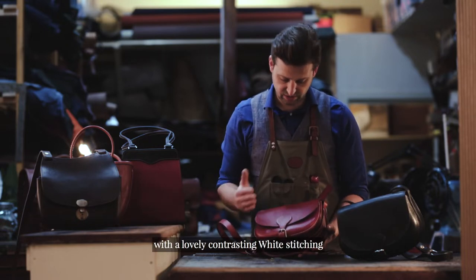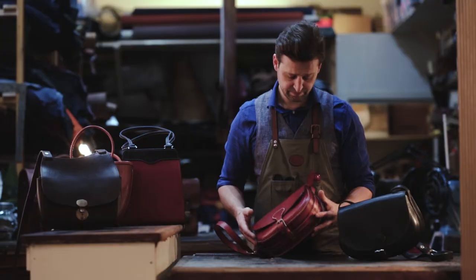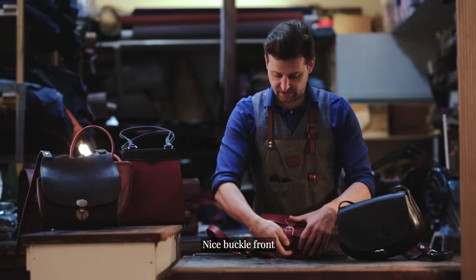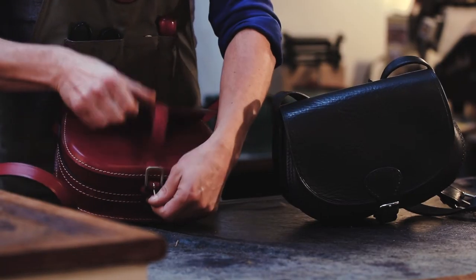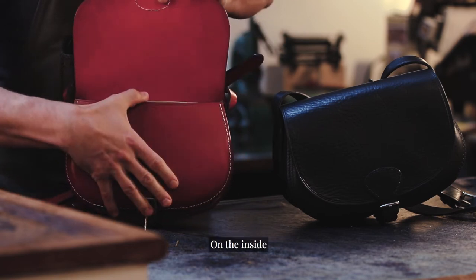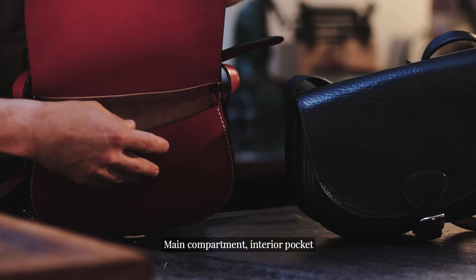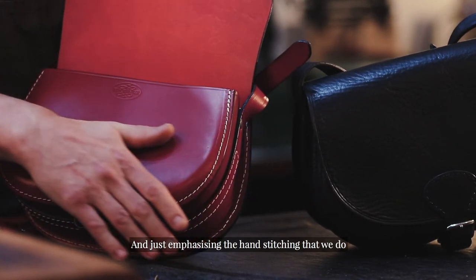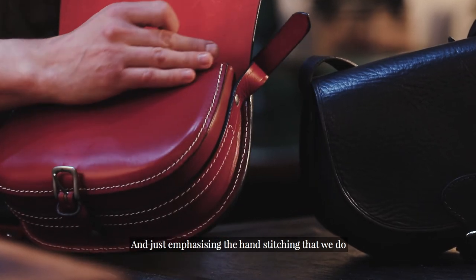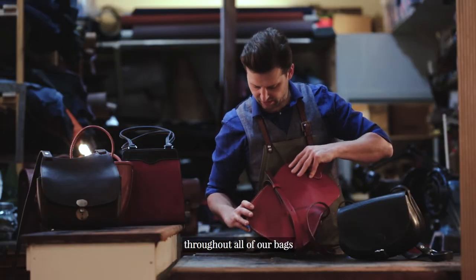This one is in red with lovely contrasting white stitching, nickel fittings, a nice buckle front, and the inside is nice and simple — a main compartment and an interior pocket. We're emphasizing the hand stitching that we do throughout all of our bags.